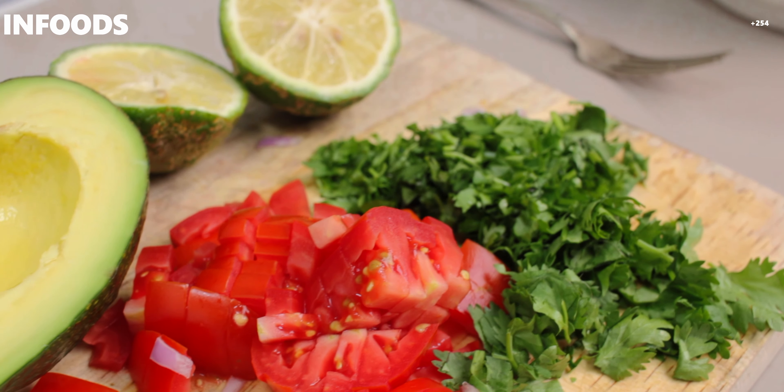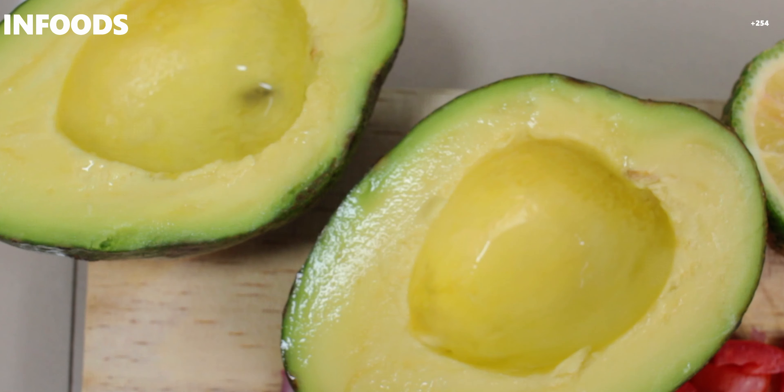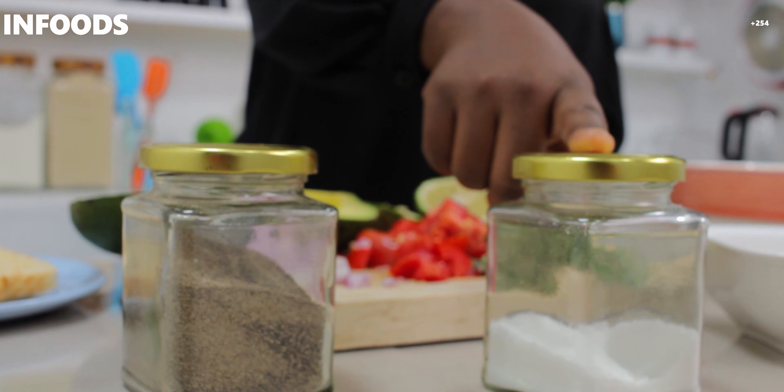I'm going to show you how to make tuna salad. I'm using canned tuna, as you can see, and it is already shredded. I have coriander, one medium tomato, a small onion, lemon, and of course a very large avocado. Avocados are just in season so they're so good — I've bought the green ones. I also have black pepper and salt for seasoning.